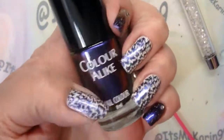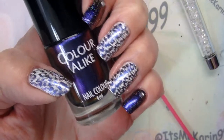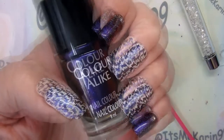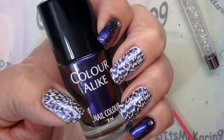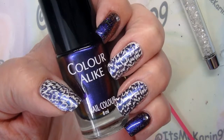Anyway, hope you guys enjoyed this manicure — I sure do love it. And if you like it too, please give me a thumbs up. Really appreciate that. Feel free to comment below. I'll have links to the products I used today in the information box below, so don't forget to check that out. Until the next time that we get together — bye!